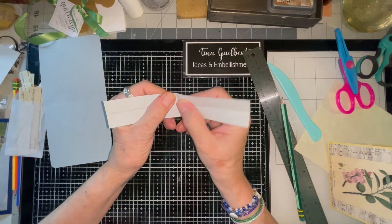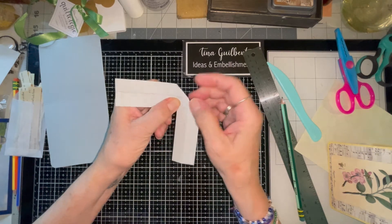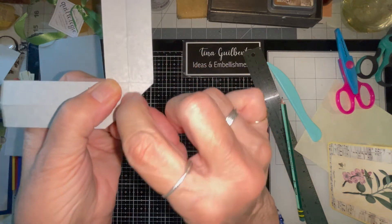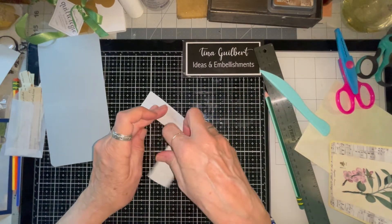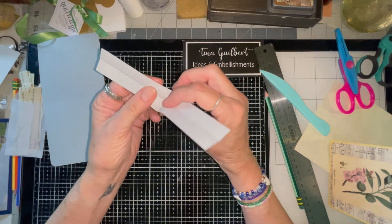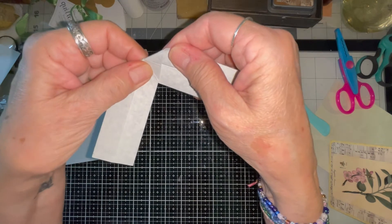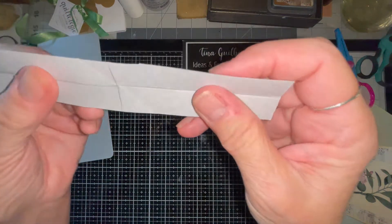Take this fold right here and bend it so that fold meets that fold. Turn it over and make sure that fold meets that fold on the other side — like this. Then do it the opposite way the same way: make sure that fold meets that fold and this fold meets that fold. Basically what you have is a cross fold.